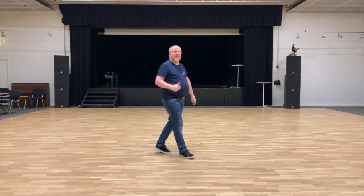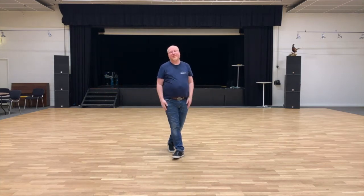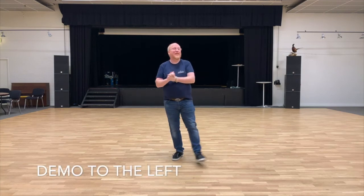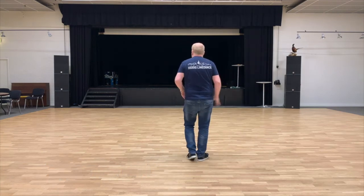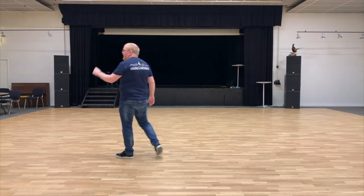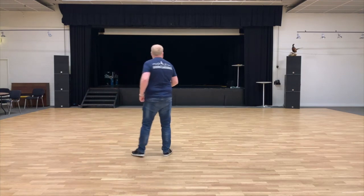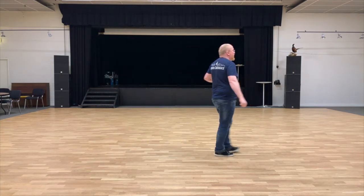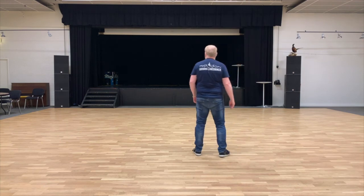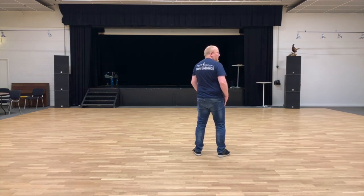Just do as many as you want — usually one is more than enough, but you never know. You can do it to the left as well. To the left: cross behind, turn a quarter, forward, pivot half. Next half: cross behind, forward, pivot half. Normally you'll want to start it while turning, but you don't have to. Good luck!